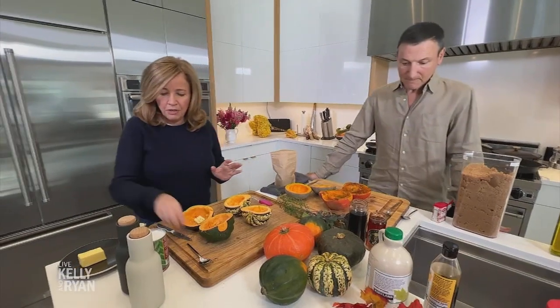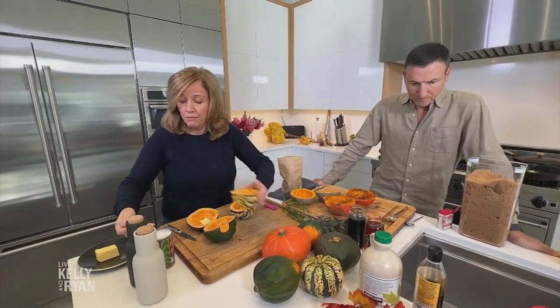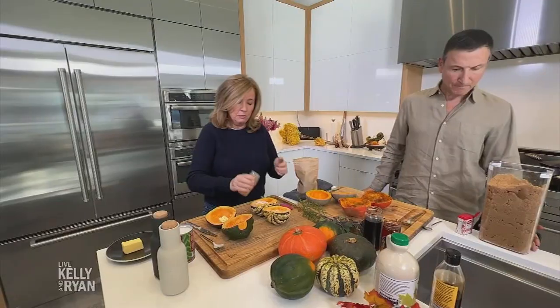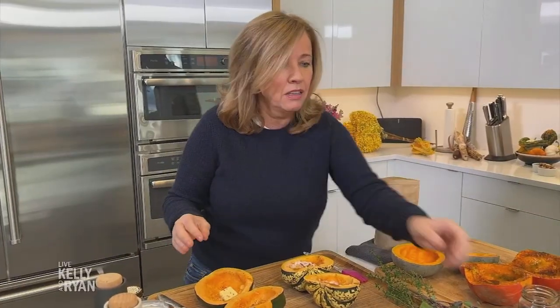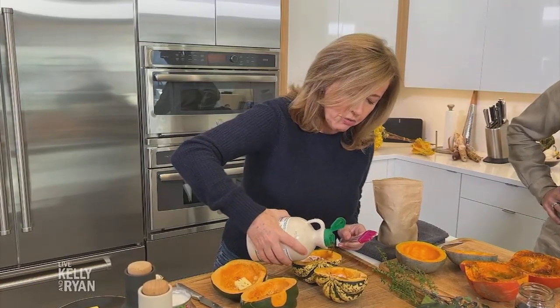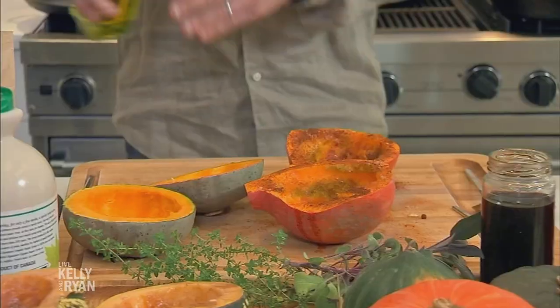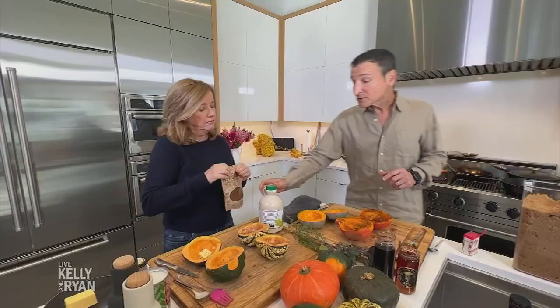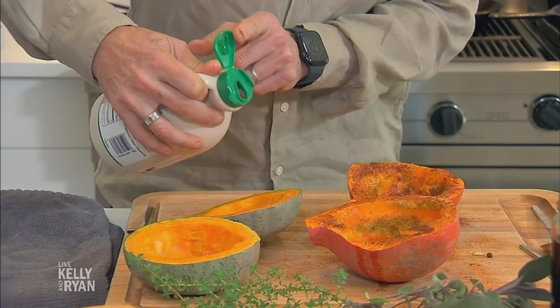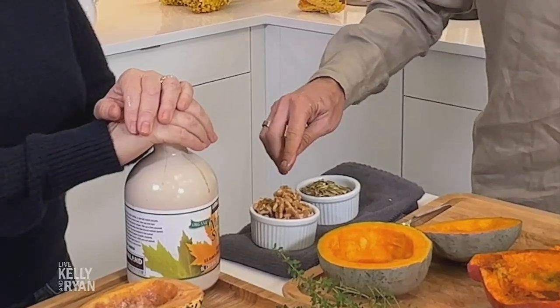Next I'm going to do coconut milk and pumpkin spice. Just get a little coconut milk, roll it around in there, sprinkle some pumpkin spice on top, and then a little bit of maple syrup just to give it a little sweetness, and swish it around. Now I'm going to do a little more olive oil, also a little bit of maple syrup. The recipe calls for pecans, but I saw some walnuts — I think I'm going to use those instead.